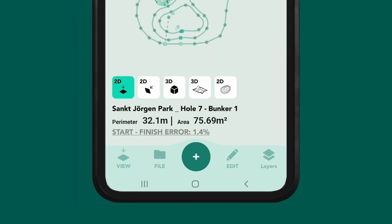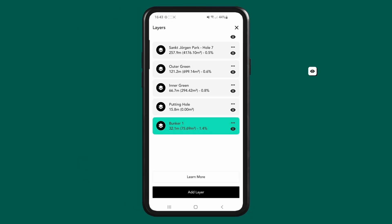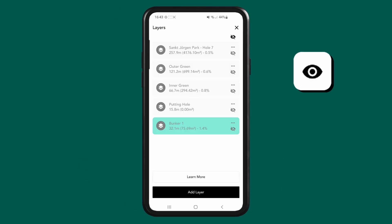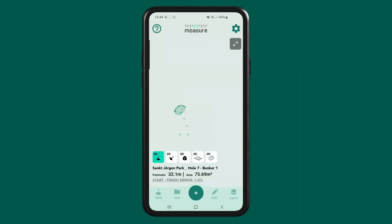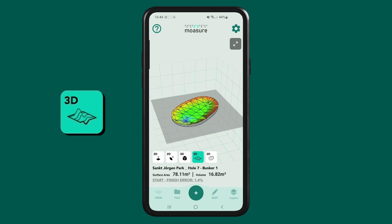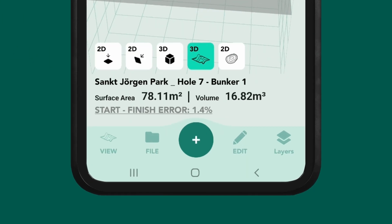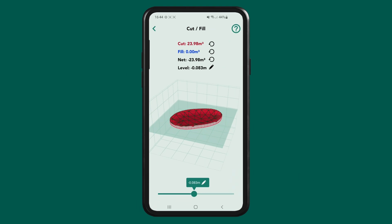To access the cut and fill feature in Moja, tap layers and then hide all layers using the eye icon. Then enable the layer you want to view, for example the first bunker measured. Close the layers menu and tap on the 3D surface mesh icon to view surface area and volume. Then tap on edit and cut fill. Here you can use the depth slider to calculate material volumes for filling or excavation, adjusting cut, fill and net values as needed.